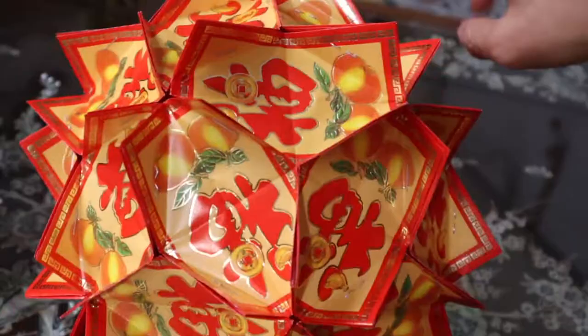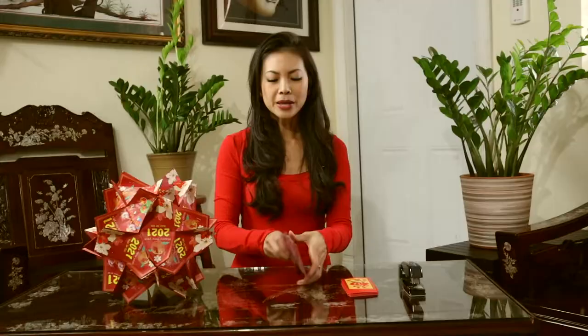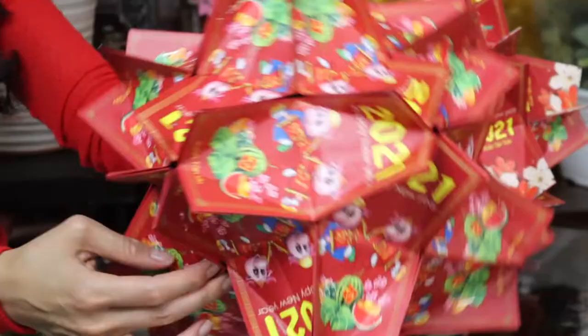Hi, welcome to Fantastic Living. I'm your host, We Fan, and today I'm going to show you how to make this beautiful lantern out of lissy envelopes — the lucky money envelopes that all the Asian kids know about, because we grew up waiting for these. I was gifted these beautiful lissy envelopes from Pad Group.